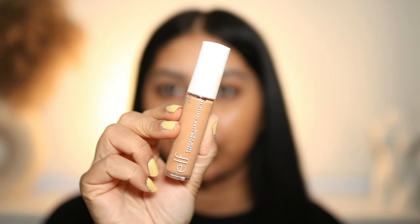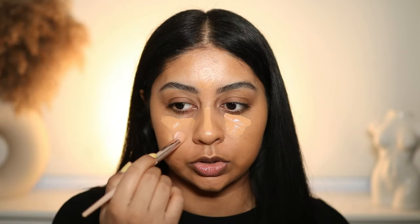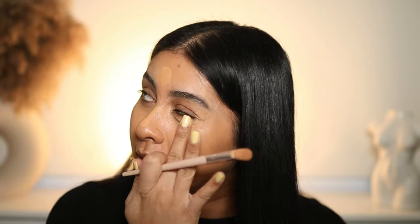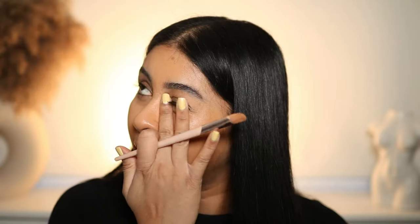I used to be obsessed with this CC cream — now I remember why, it's really nice and covered my scarring really well. Now I'm going to go with the Hydrating Camo Concealer in shade Medium Beige, and use a brush to blend it out. I've already used most of these products so I know they're good, but I don't think I've ever done a full face of ELF. This concealer is sitting really nicely. I do wish I got a lighter shade because it's not giving that brightening effect I like, but it's sitting beautifully.